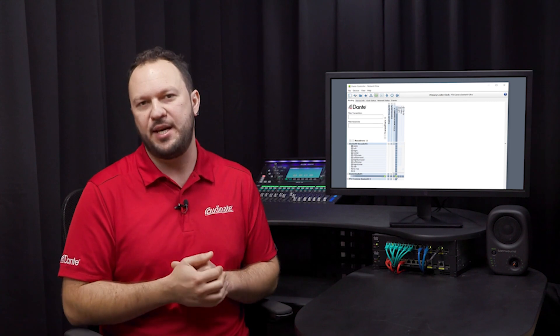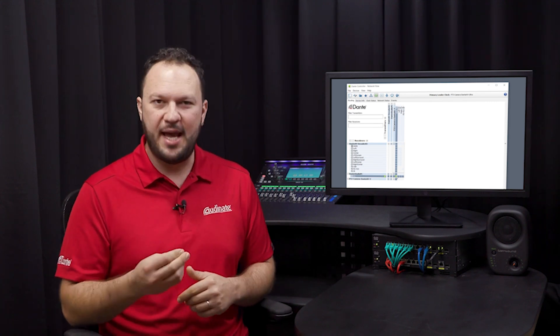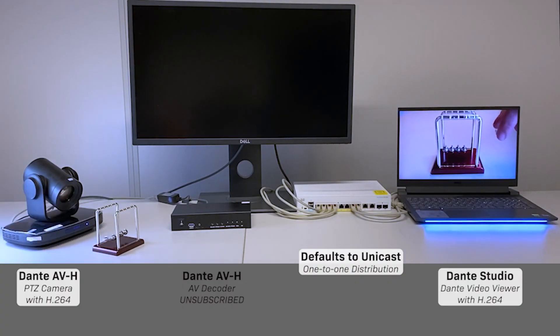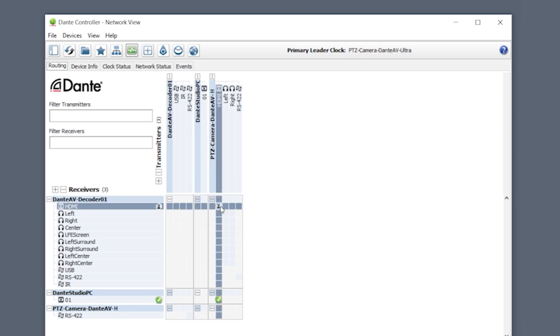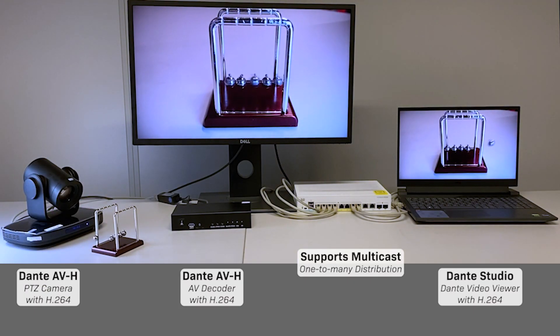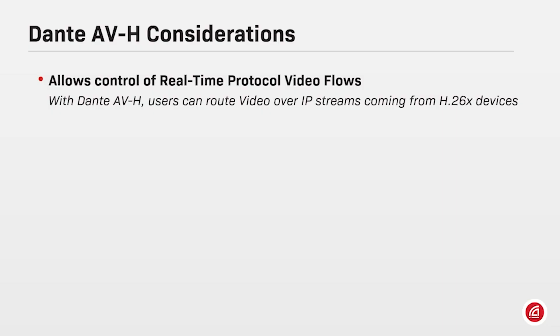Once the devices are on the network, users can route the signals freely. No more point-to-point HDMI cables running around — now everything is Dante, one cable and endless possibilities. By default, Dante AVH devices will distribute their data via unicast on an exclusively one-to-one communication between devices. In case you wish to share the same video signal with multiple receivers, there's also support for multicasting on a one-to-many distribution scheme. Dante AVH allows control of the real-time protocol video flows coming out of an H.264 or H.265 device, meaning Dante AVH devices allow control of RTP packets through Dante Controller.